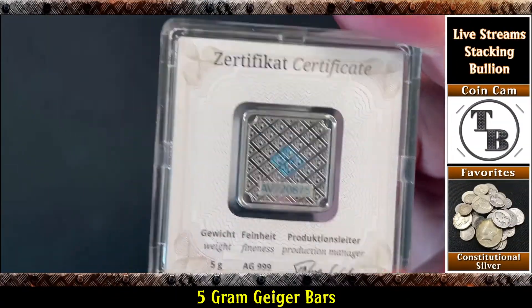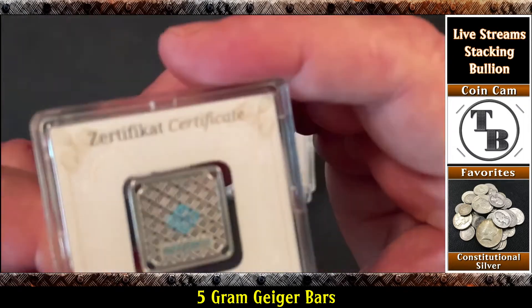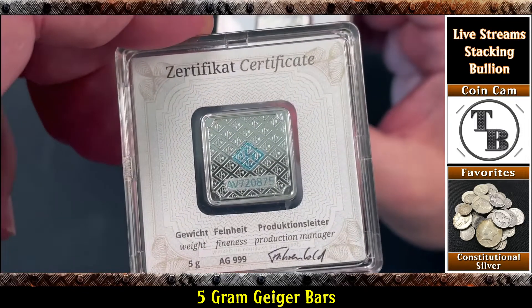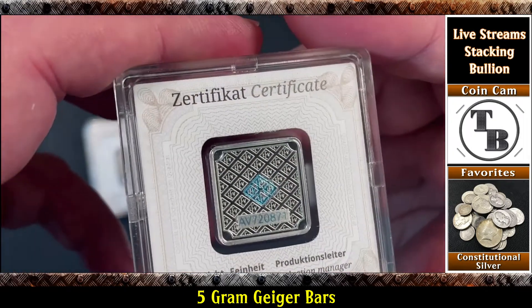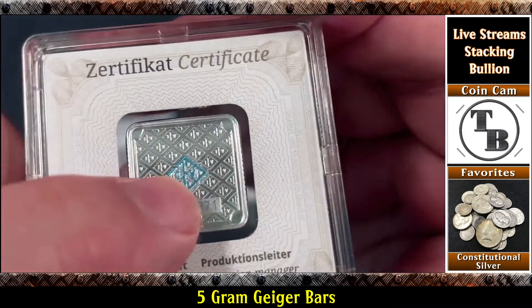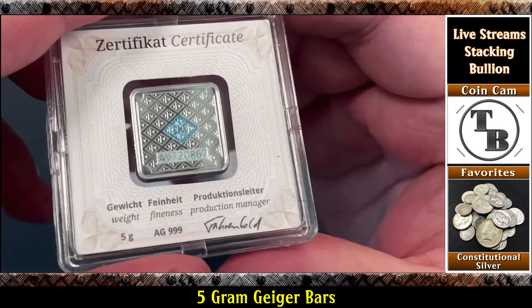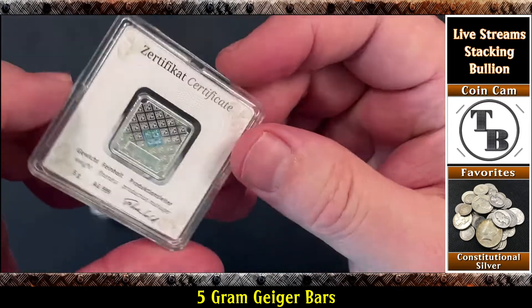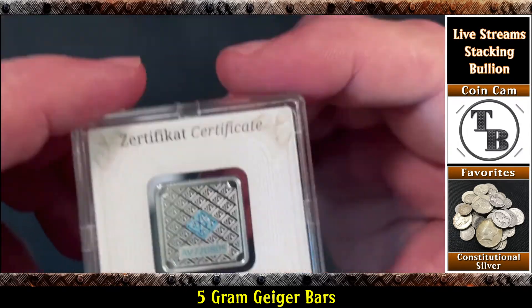I always check to see if I got consecutive serial numbers. That one was 804, that one's 875. It's not a must-have but it's a nice-to-have, right? Let's see - 874, 871. Just looking at the last three digits. 867. I'm sure they get these in boxes and just grab five out and throw them in to ship. 805. So yeah, they're not consecutive.